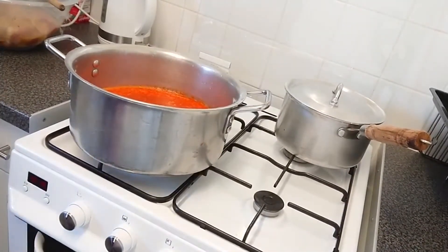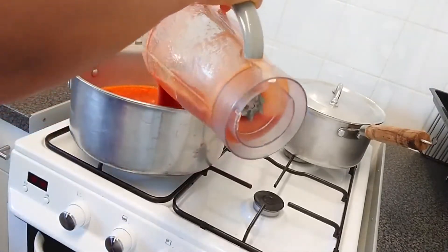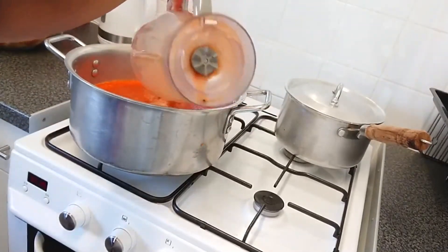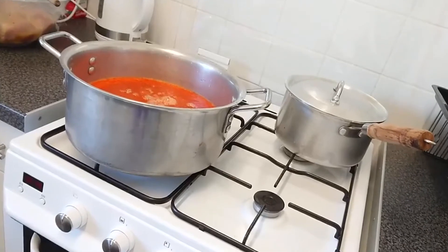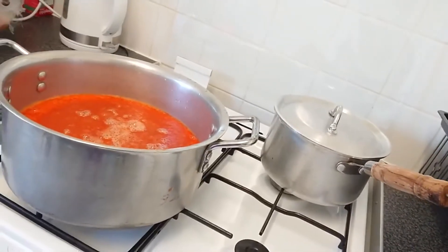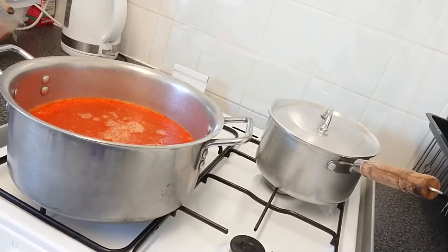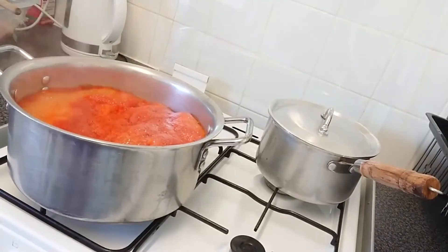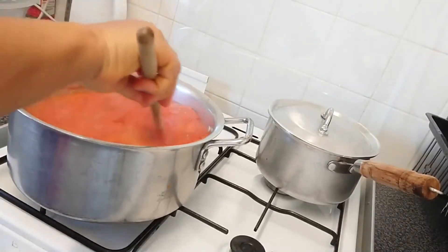Now it's time to boil the pepper — just pouring in the remaining blend. In this video I'm making about four to five litres of stew. Turn on the heat and it starts boiling. From here I leave it to boil for about 10 to 15 minutes, and now I'm stirring.